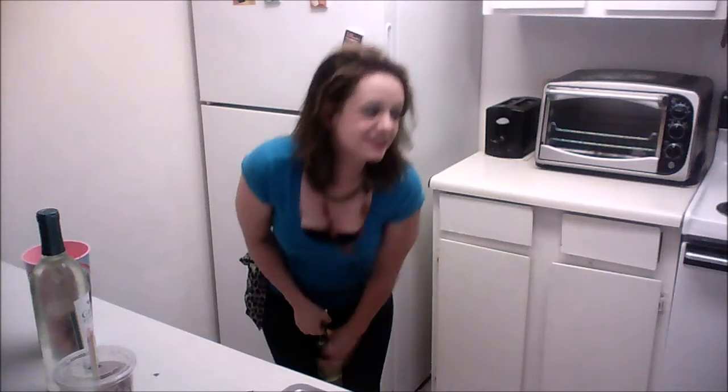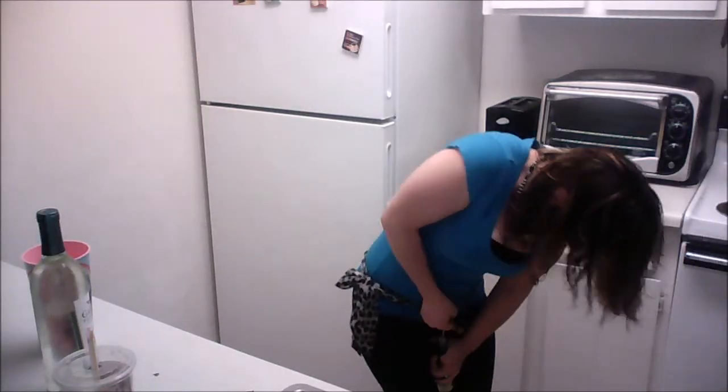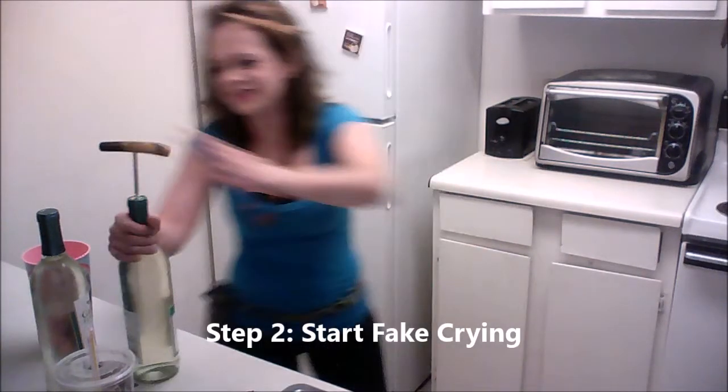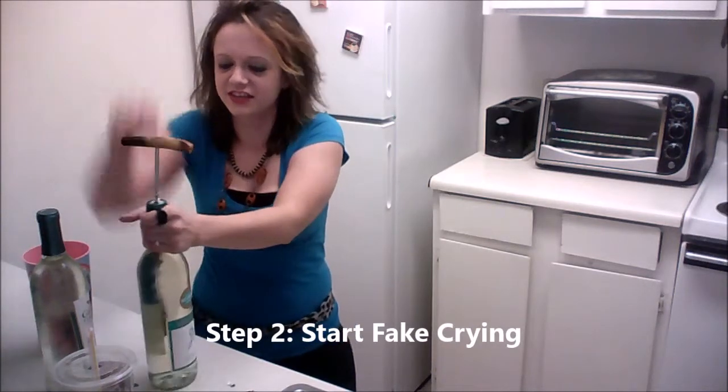Why the hell is this so damn hard to open? This is why I wanted to film this video — because it's funny as hell. Oh my god, my arms are burning. Maybe I should unscrew it a little bit and try to just knock it around.